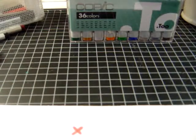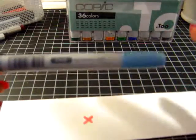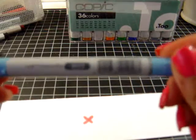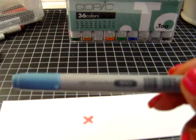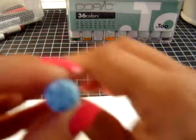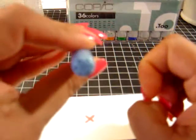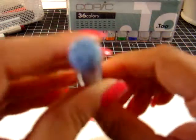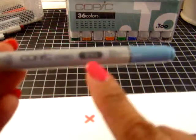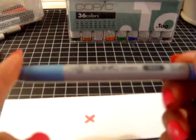Then you have the Ciao marker. I have a few of these from trades. I tend not to buy the Ciao marker — not because it's any different in coloration — I just don't like that the Ciao does not label the color on top. When you have them standing in your cubby or wherever you hold your markers, you can't see the number. You have to pull them out to see the number. That's the main reason why I don't like this particular marker.